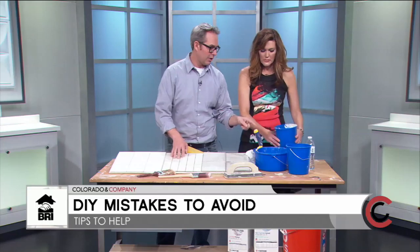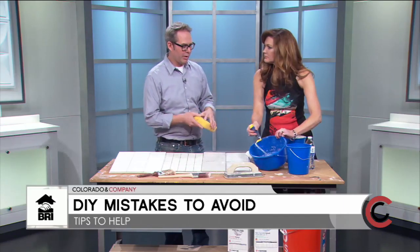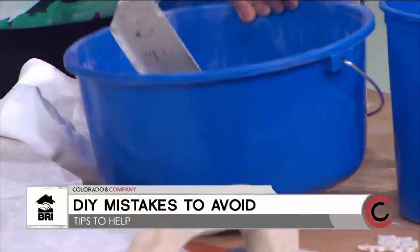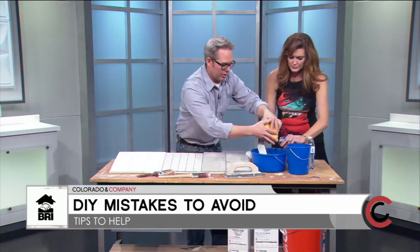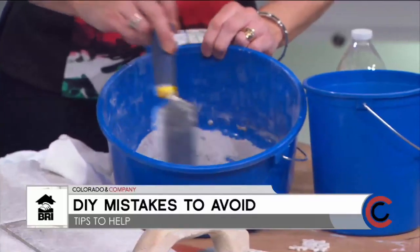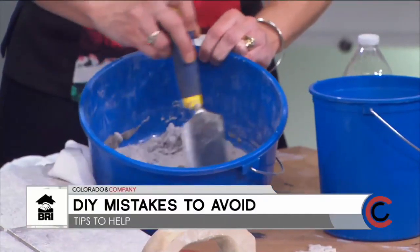For joints larger than one-eighth of an inch, you use sanded grout, which we're mixing today. You can buy it pre-mixed, but it doesn't keep long and is harder to clean off. I prefer the powder because you can control the density better and it lasts longer. Wet a sponge and add water gradually — you can always add more, but too much water ruins it. Stir patiently, like mixing dough.